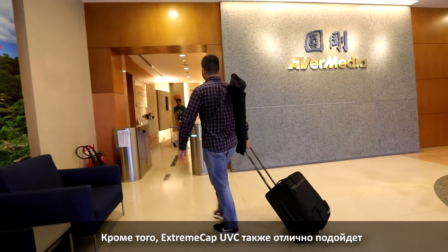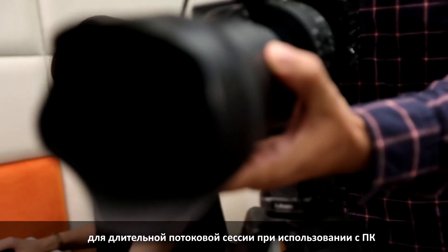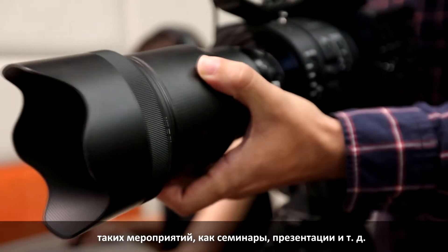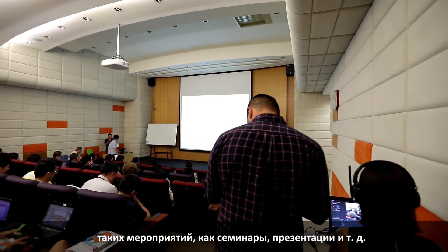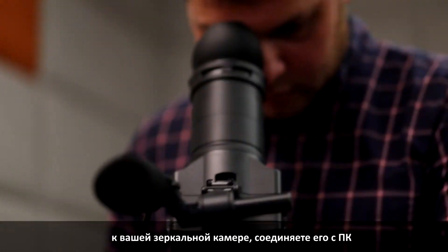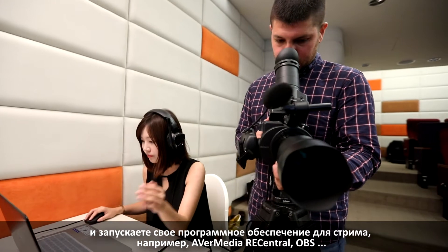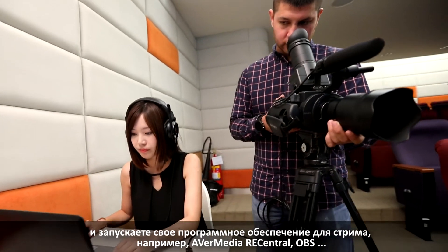In addition, the XtremeCap UVC is also great for long streaming sessions when used with a PC for events like seminars, presentations, etc. You simply connect the XtremeCap UVC with your DSLR camera and plug the output to your PC, then start your streaming software like AVerMedia Essential or OBS.